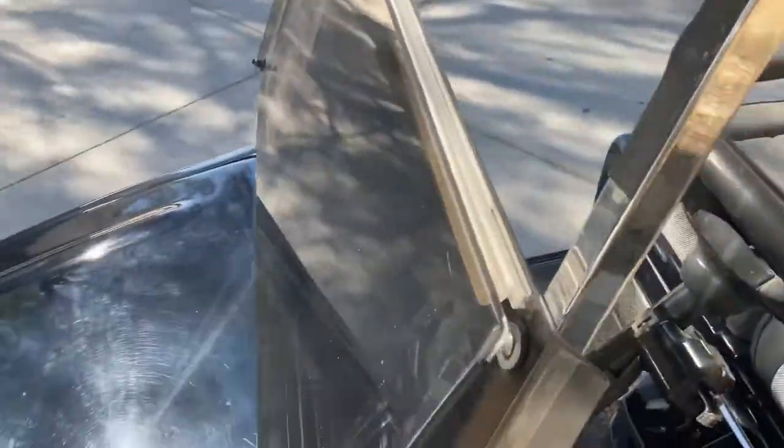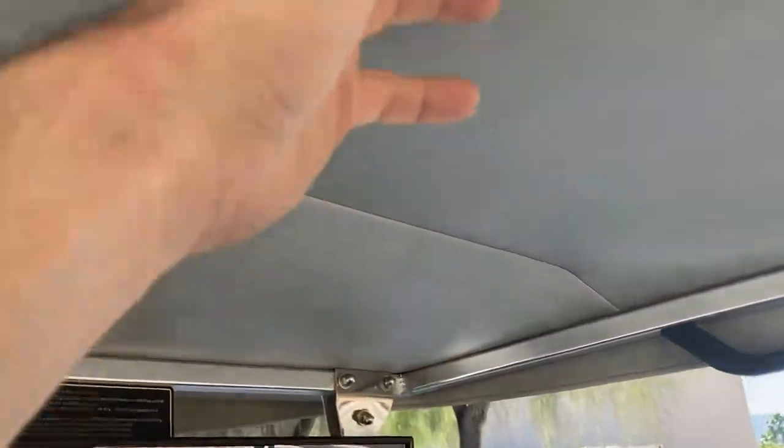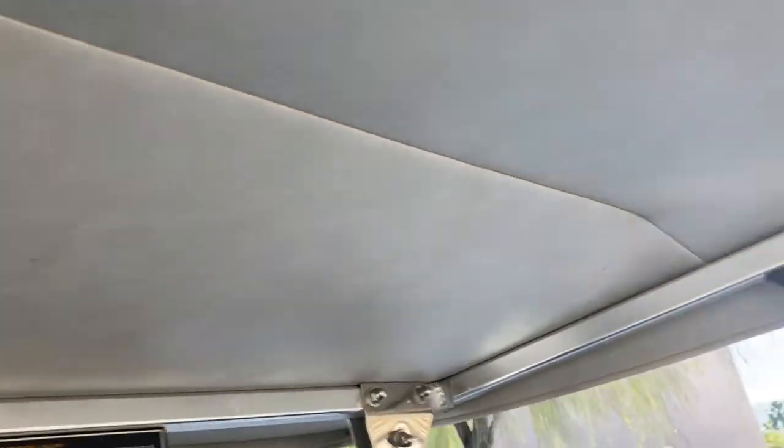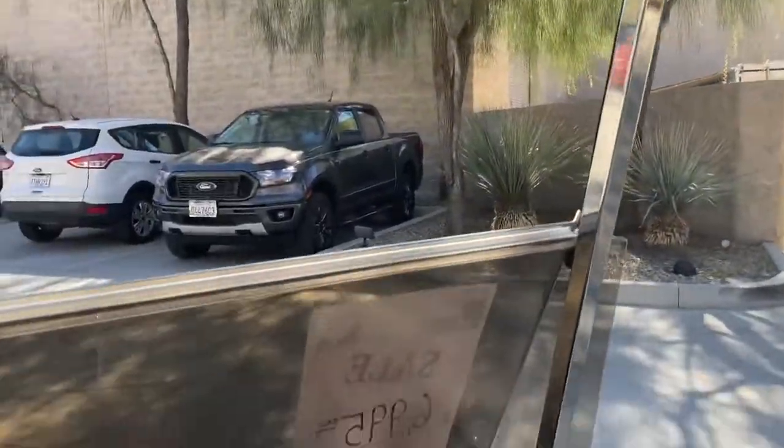This is a fold-down windshield, so it does fold down and you get the best of both worlds. Most people leave it folded down. Right up top here you've got your headliner on the roof — kind of a vinyl headliner that covers up the plastic underside of the top.